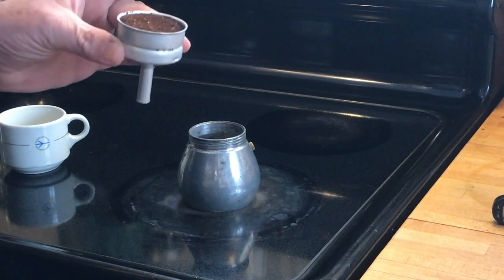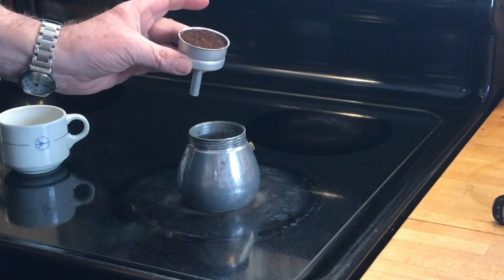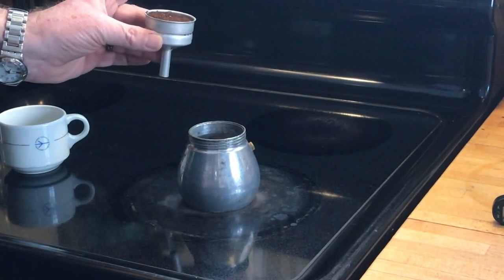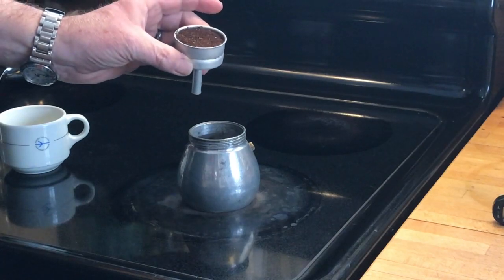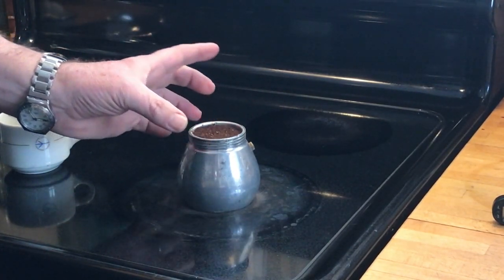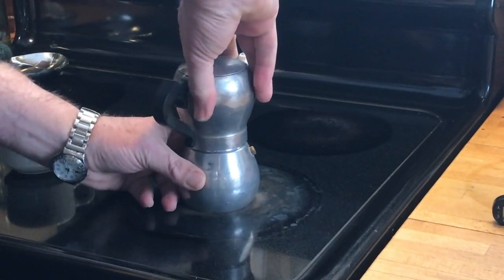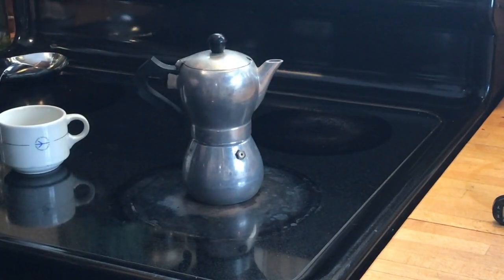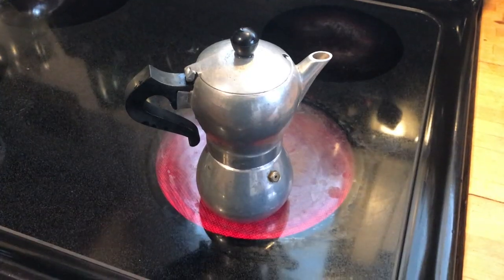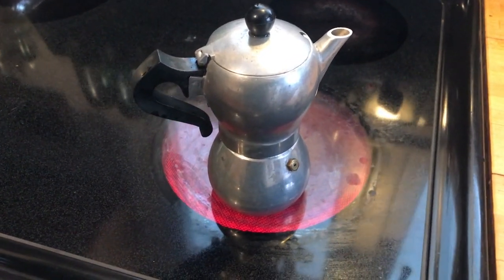You fill up the basket — you do not tamp the basket as you would with many other forms of espresso or with a commercial espresso machine. Just fill the basket with grounds, drop it in, and make sure the top is firmly on. Now we're going to brew — it's been almost four minutes and we're starting to get some activity and some noise.